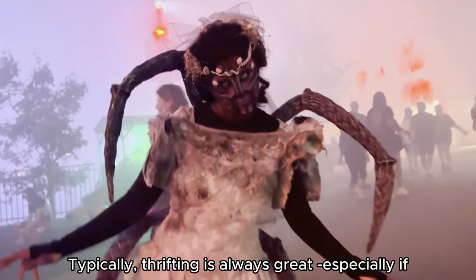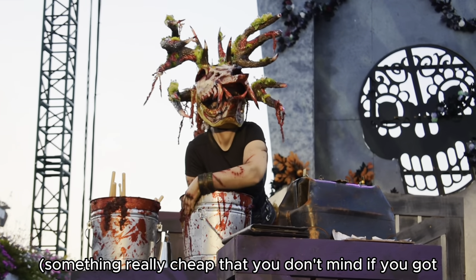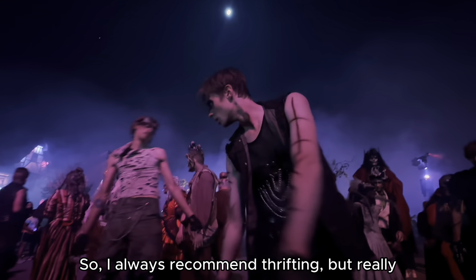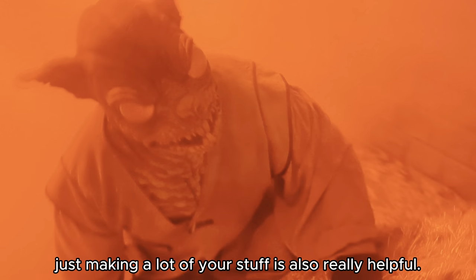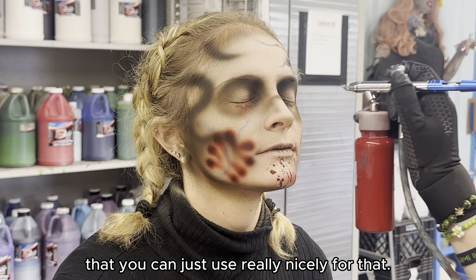Thrifting is always great, especially if you're going for a zombie or something tattered — something cheap that you don't mind if you get fake blood on or rip up a little. I always recommend thrifting, but making a lot of your own stuff is also really helpful. There are so many online tutorials you can use for that.